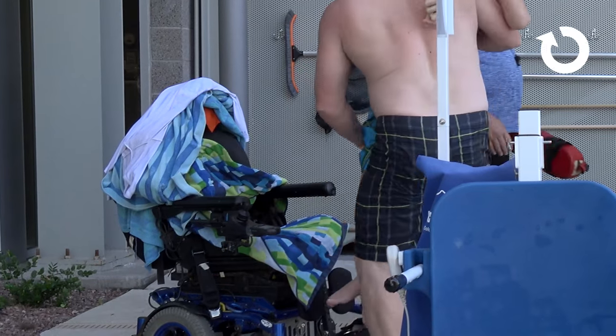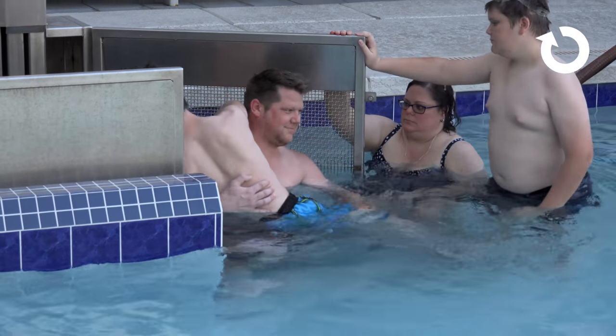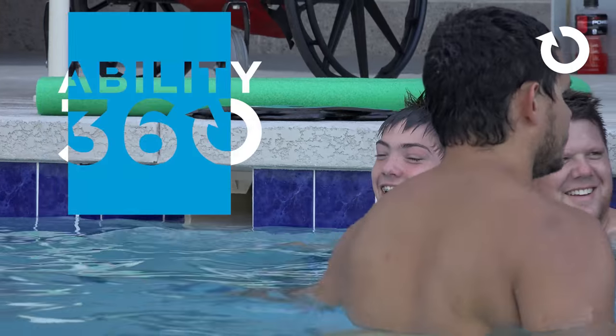Anything that can help him around the pool in terms of taking care of himself and learning ways to keep him afloat and techniques is a benefit to both of us. Today was a great event.